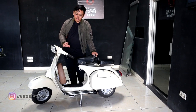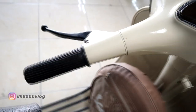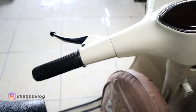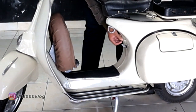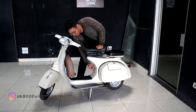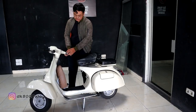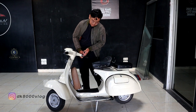Teman-teman, ada yang belum tahu tentang Vespa. Ini gigi 1, tinggal ditaikan, gigi 2 ke bawah, 3, sama 4. Terus yang ini cuk, pakai untuk hidupkan motor kalau mesinnya dingin. Terus ini pakai res, untuk mengatur bensinnya. Terus yang di posisi kanan ada sein, ada lampu, ada klakson, dan untuk stop engine.